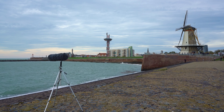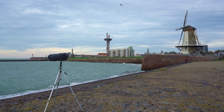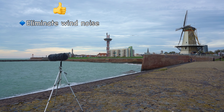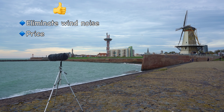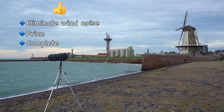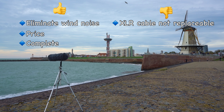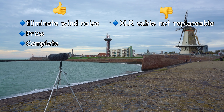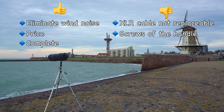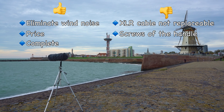We have come to the end of this review. To give you an overview, here is what I like and what I don't like about the BOYA BY-WS1000 blimp. What I like: it does eliminate wind noise even in very windy conditions. I also like the price — it's very good value for money and much cheaper than its competitors. It comes in a complete package, you get everything you need, and it feels very solid. What I don't like: the XLR cable is not replaceable or removable without cutting one end. Also, the screws of the handle broke off when I tried to unscrew them, so the finish of the product isn't that good, at least with the one I got.